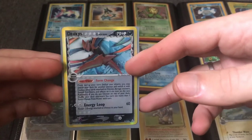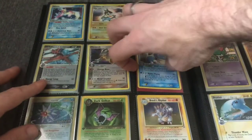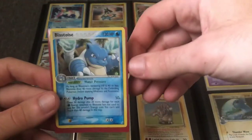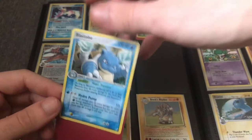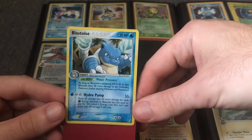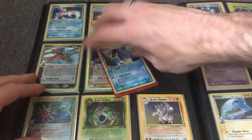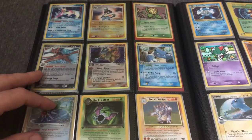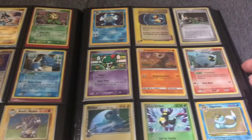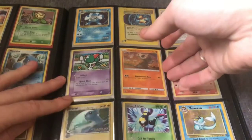Holon Phantoms — this is one of the rares. Deoxys. Here's a Crystal Guardians Blastoise — the counterpart to the Crystal Guardians Charizard we saw in the beginning. It's going to carry a premium. I've also got some Wizards of the Coast era cards.